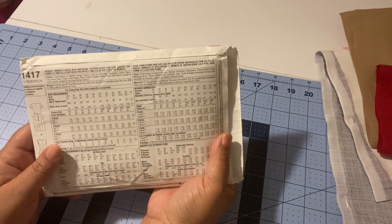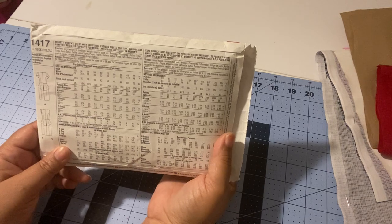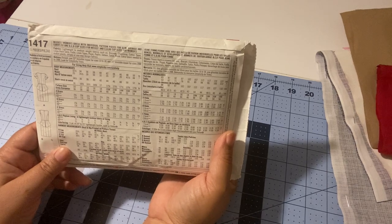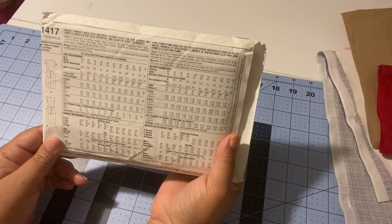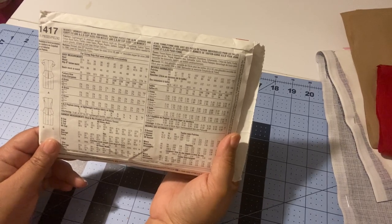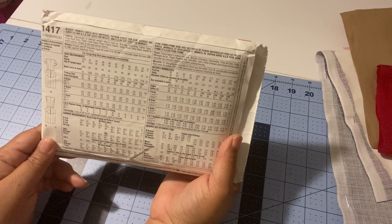For ladies, make sure to have on a properly fitting bra when taking measurements, and wear tight-fitting clothing — preferably undergarments. If someone else is measuring you, leggings and a fitted exercise top will work. The first measurement is your full bust, and the second is your high bust, which is basically your chest measurement — directly underneath your armpit, going over your breast.